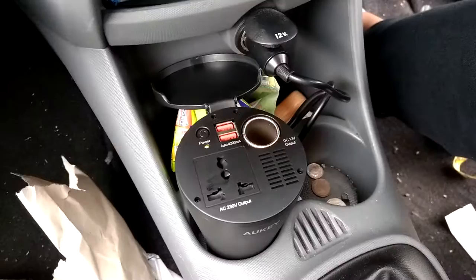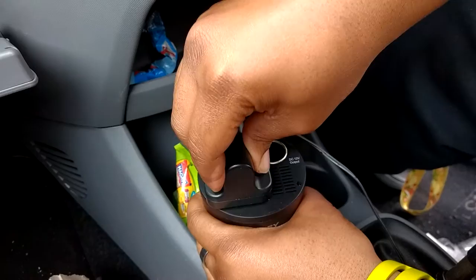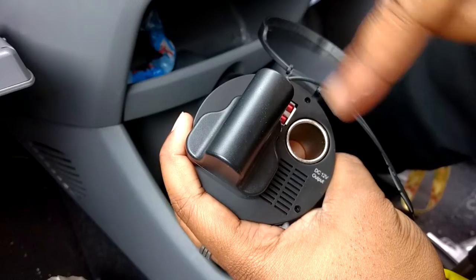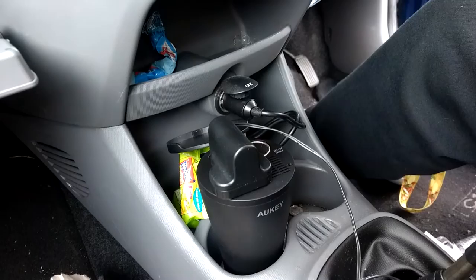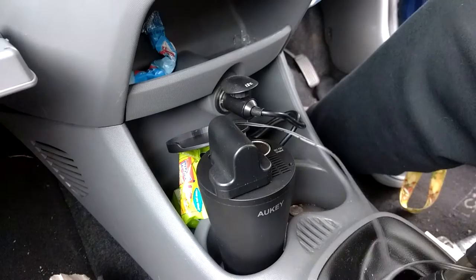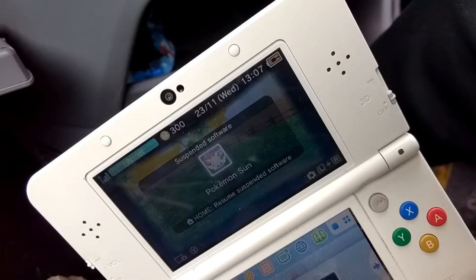Let's go and plug some stuff in. First of all, let's try my 3DS charger. Now it's a bit tough to get it in, but it's in now. There's not really much space to put in the USB cables, so depending on how big your three-pin charger is, that will depend on whether you can actually get USBs in there if your three-pin charger is too wide. Anyway, we've got my 3DS here, playing some Pokemon. We've got the charger — it's already fully charged anyway, but let's try and see if it charges my 3DS. And there we go. As you can see in the top right, we've got a little power cable indication. We're doing all right now.